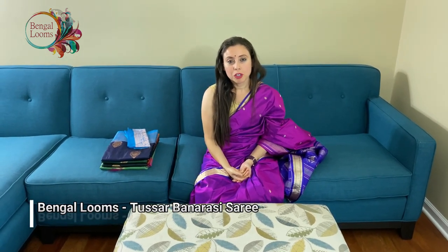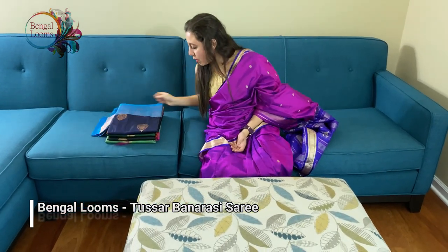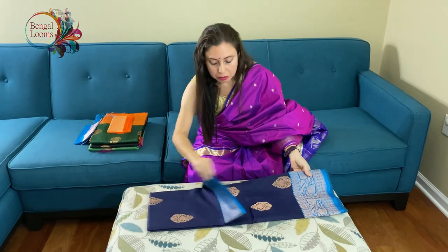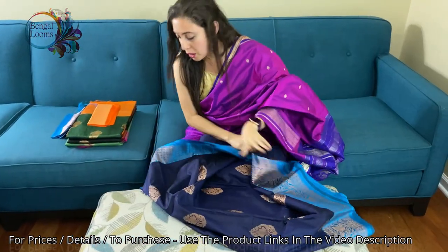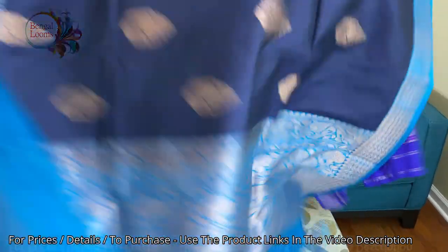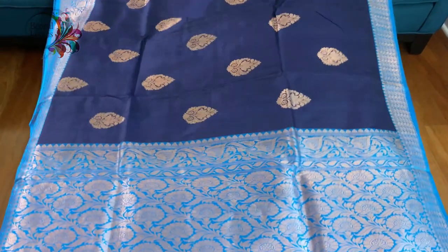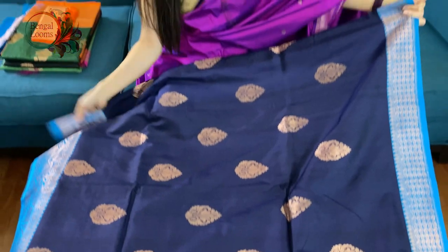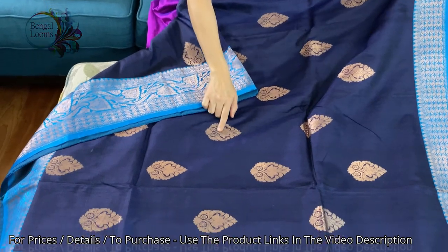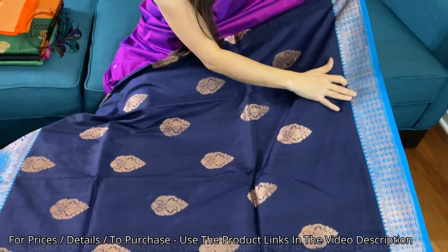Hi friends, I'm Pail from bengallooms.com and in this video I will show you some pure Tassar Banarasi style. Tassar is a little different from silk — they are equally exclusive and elegant. This is 100% pure Banarasi and 100% Tassar silk. Look at this — this is a very lightweight Banarasi in dark blue, or you can call it midnight blue, with turquoise. There's a lower border of the saree with antique gold zari. This is the top border of the saree — look at how beautiful the design on the top is.